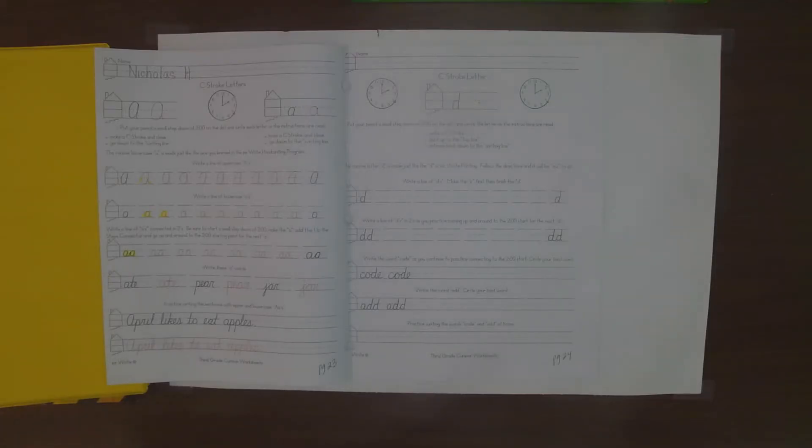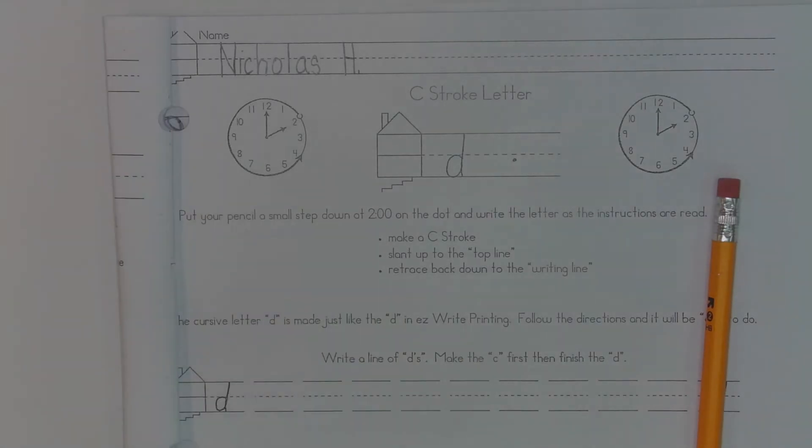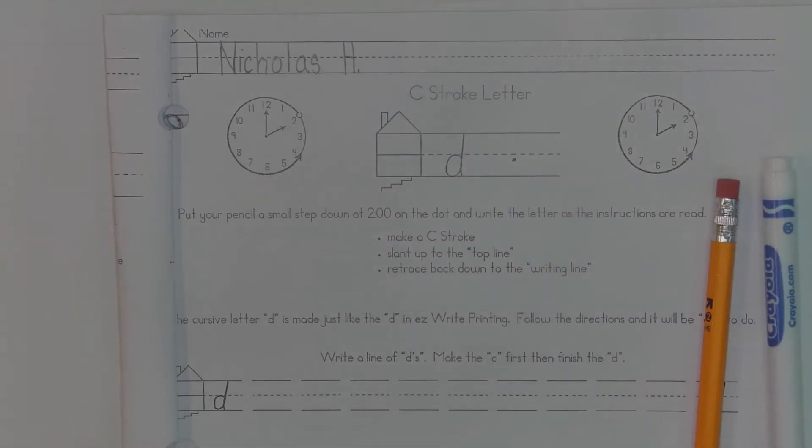I know it's difficult to see, but we are working on the letter D today and I will zoom in so you can see a little bit more clearly. I have my name at the top of my paper, I'm zoomed in, and I'm ready to go. I have my pencil nice and handy and I'll use a color of highlighter or marker to help show you the loops. I think I'll use blue today just so I can contrast those colors.